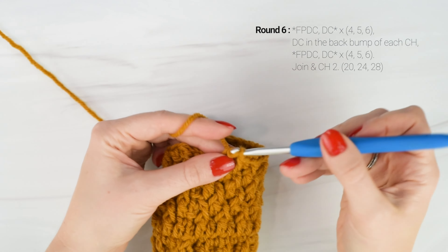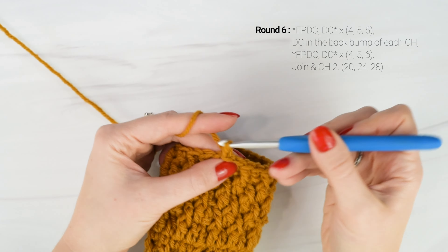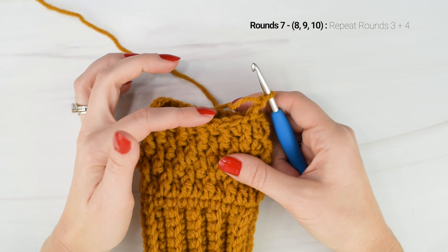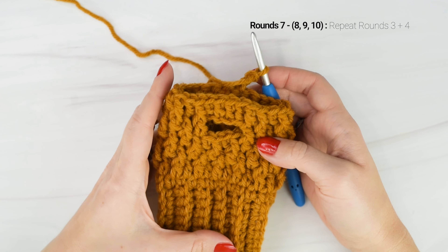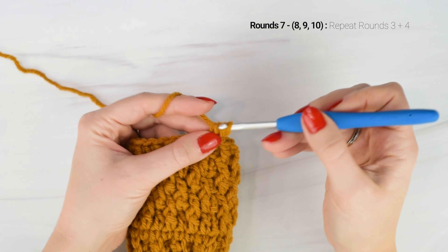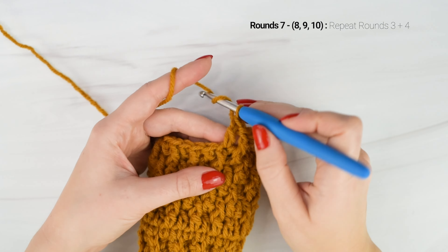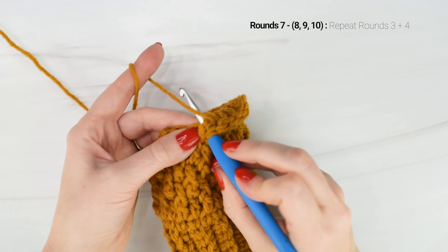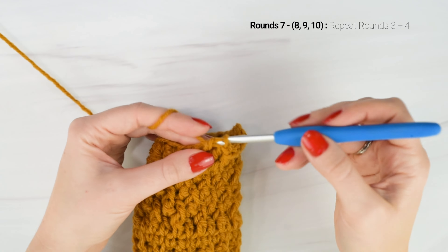I'm just coming up to the end of round six. Your last stitch of the round should be a double crochet, then join and chain two. Now we're going to go back to repeating rounds three and four. For round seven: double crochet in the first stitch, front post double crochet into the next, all the way around. Round eight: front post double crochet in the first stitch, then double crochet all the way around. If you're making the small size, work two more rounds; for the medium, three more rounds; and for the large, four more rounds. I'll catch back up with you at the end of round eight for the small, round nine for the medium, or round ten for the large.